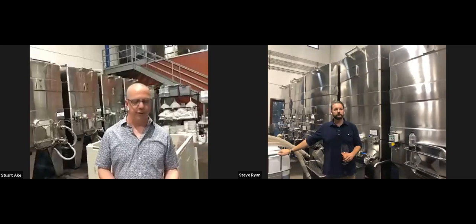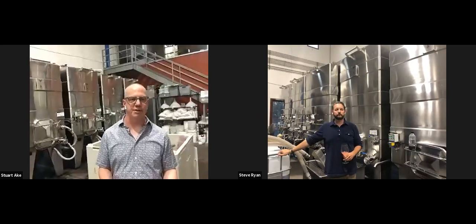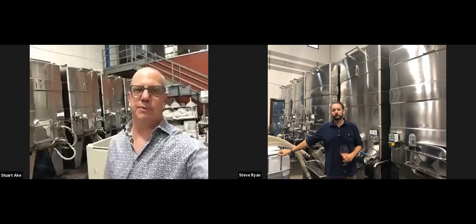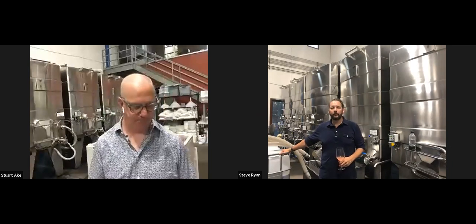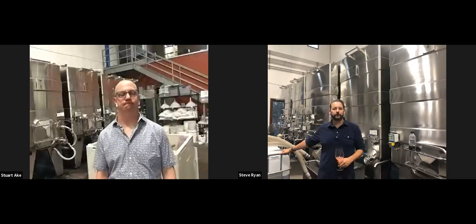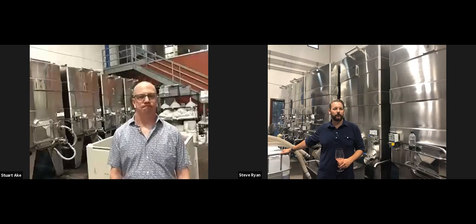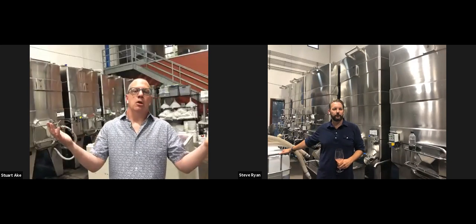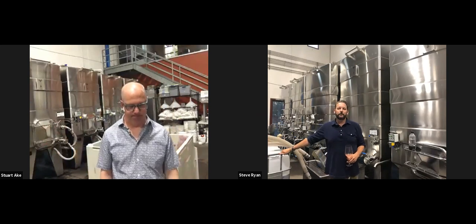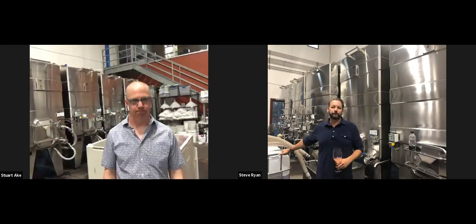Morgan from Calistoga asks: isn't 2020 a little early for harvest, and does early harvest impact quality? Harvest changes every year — we're dealing with agriculture and mother nature. In 2020, there have been heat spikes, fires, and a lot of grapes that we and other wineries have not been able to harvest.